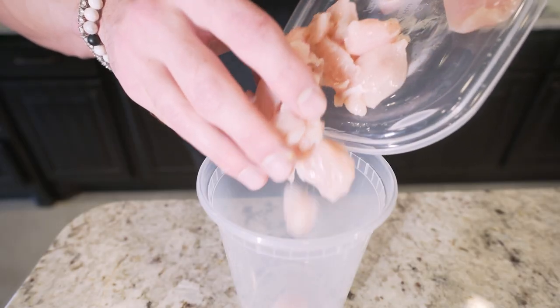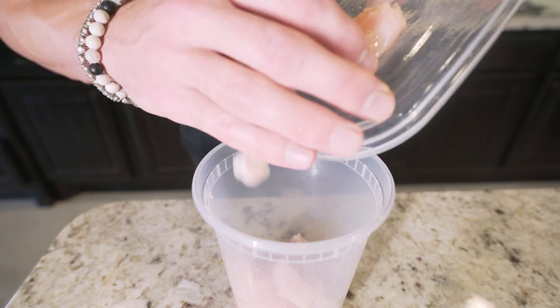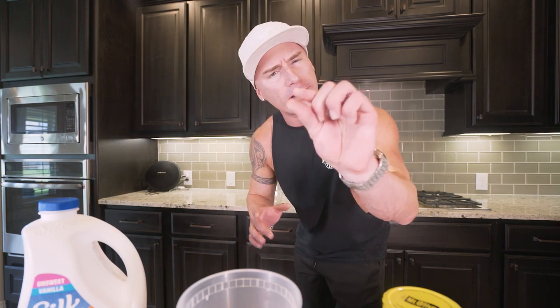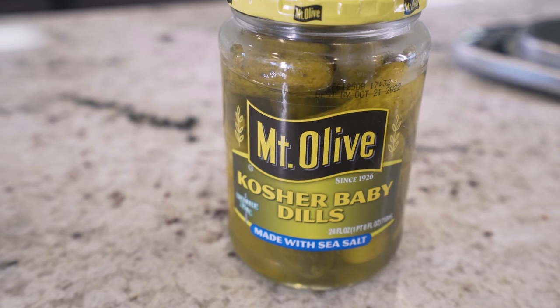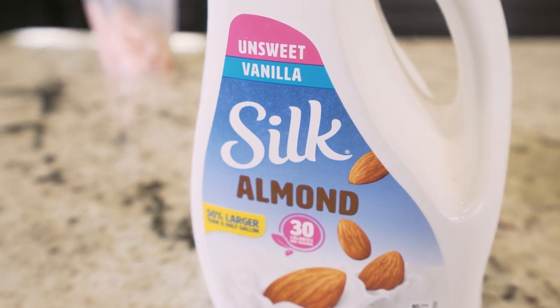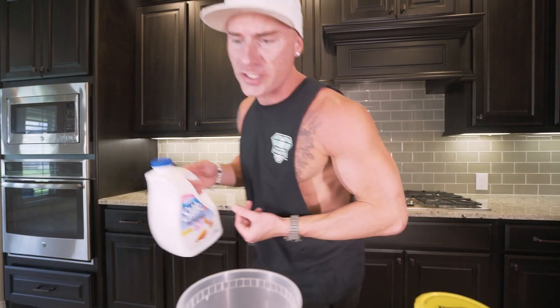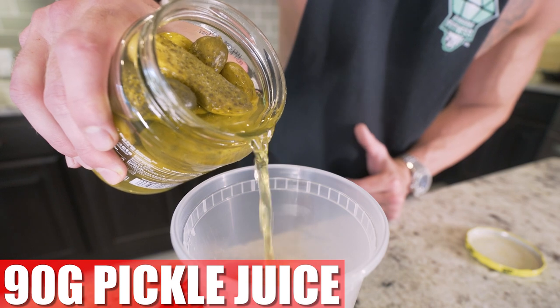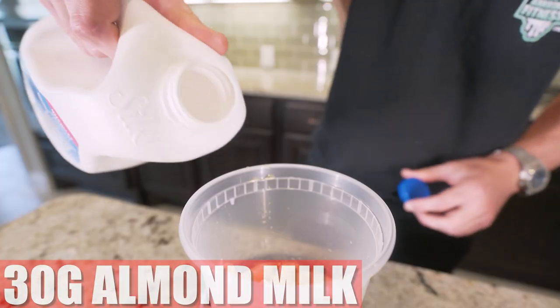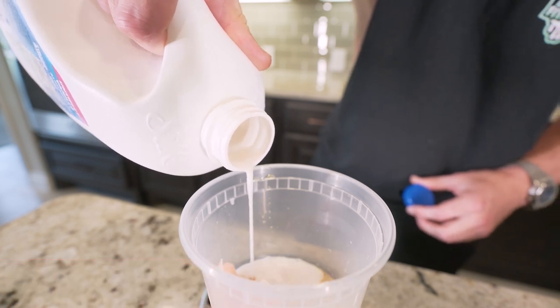Transfer the chicken pieces to a large plastic cup — or tupperware, whatever you want, as long as it holds the chicken and has a lid. In order to lock in that signature Chick-fil-A flavor, we have to let these marinate. Two secret marinade ingredients: pickle juice — you don't need the actual pickle, just get a jar for the juice — and a little bit of unsweetened almond milk. We're gonna start with 90 grams of pickle juice, watching that number go up as I pour, and then we only need about 30 grams of unsweetened almond milk. Once it's all in there, shake it up so it all mixes together.